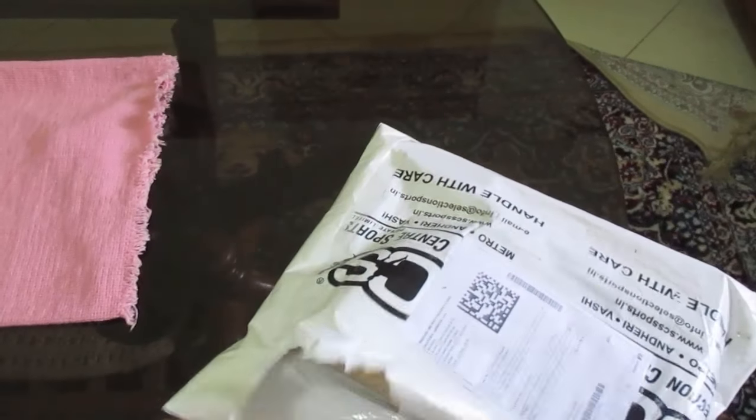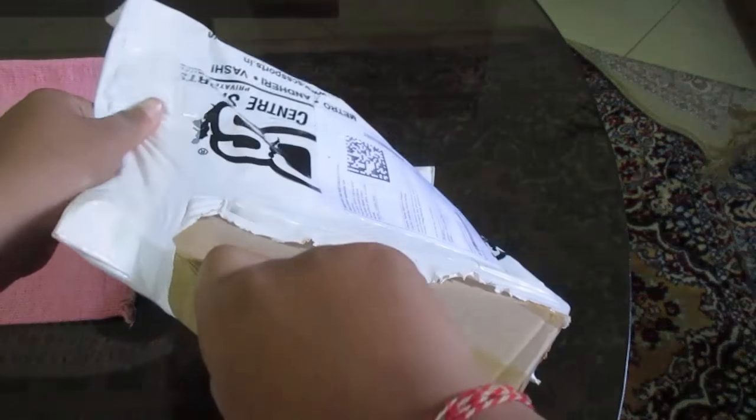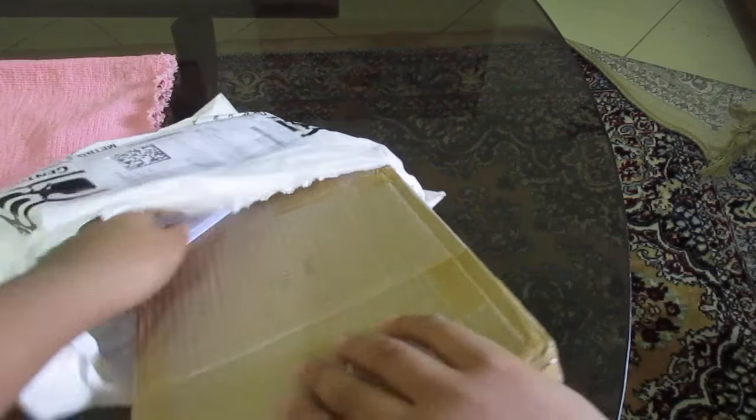Okay, so as you can see the box. We get the box and we get an invoice. So we have the invoice and there's the item description — I got it for 289 rupees.